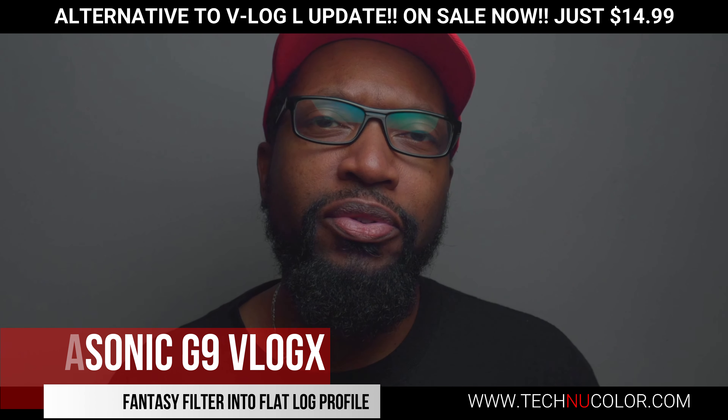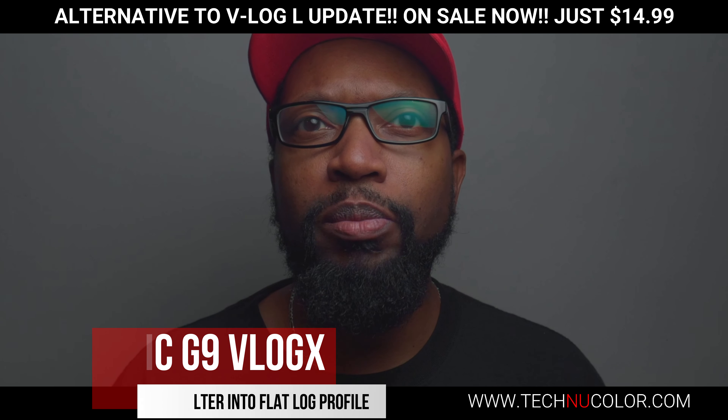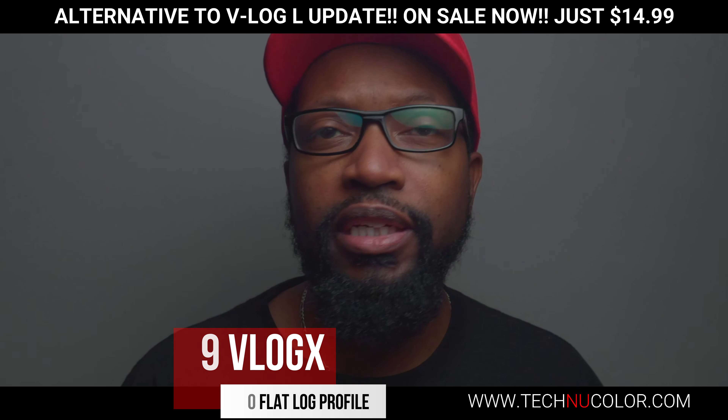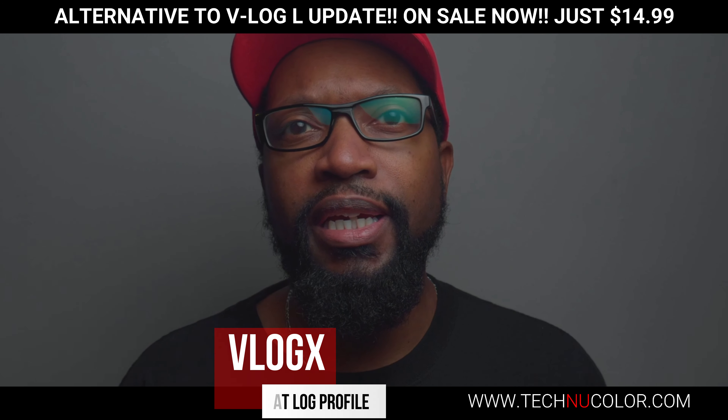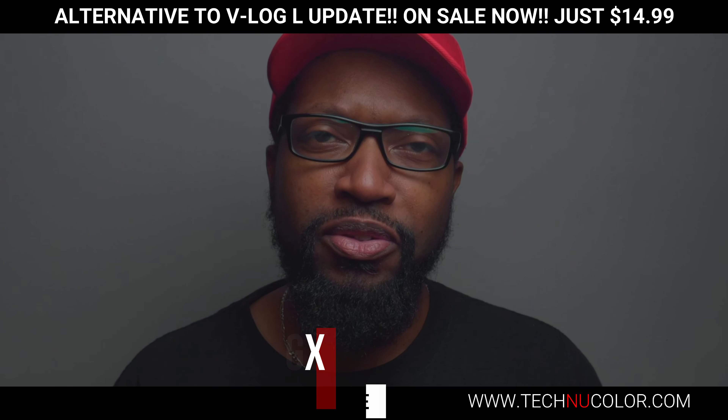Without further ado, I'm going to go into how to grade this footage. I'm going to make a link so you'll be able to purchase it, and I really hope you'll be able to make some great video with it. Thanks for watching.